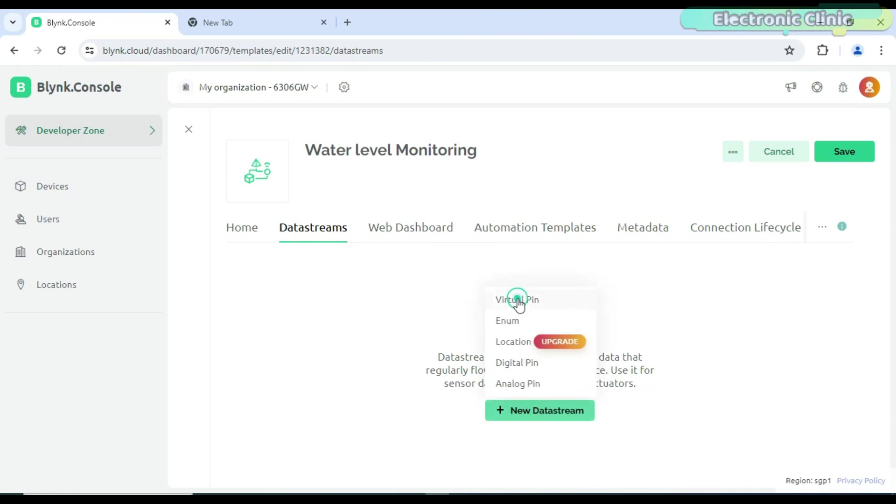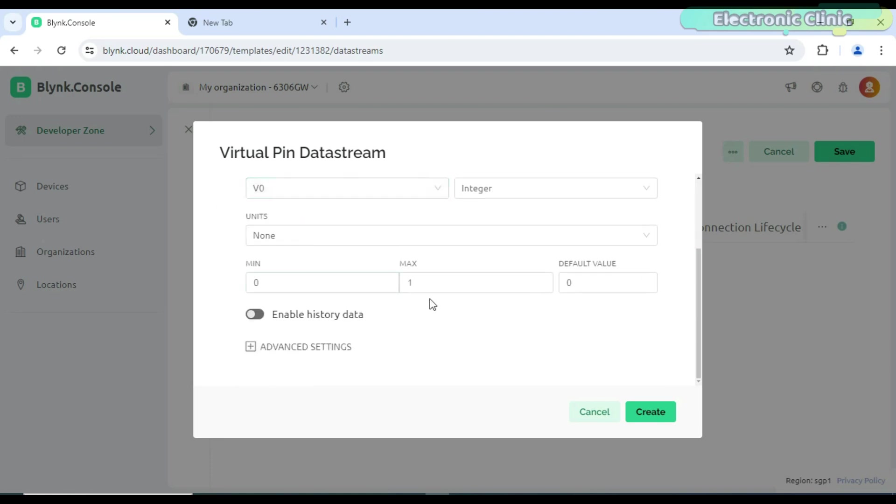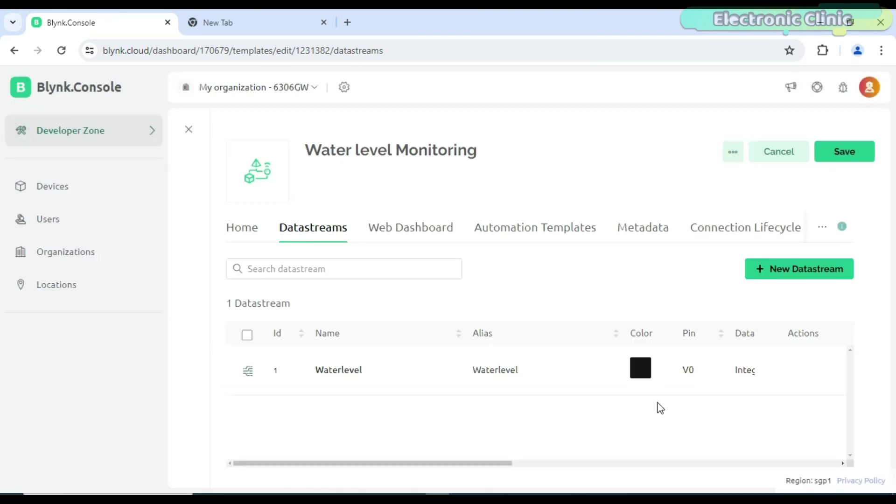I have already created a quite detailed video on the Blynk web dashboard setup, so if you face any issues you can watch my getting started tutorial on the ESP32 and new Blynk v2.0.